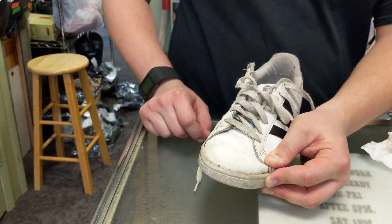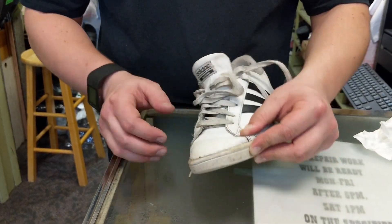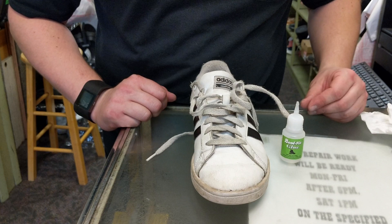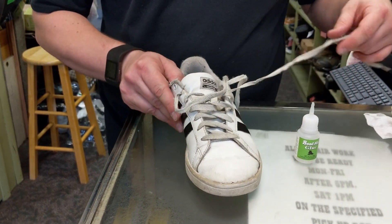Only took a couple minutes, and that's all set. And that's how you fix a sneaker with some boot fix glue. Like and subscribe. And if you have any questions, comments, concerns, jokes, riddles, or funny stories, feel free to leave them in the comments below.